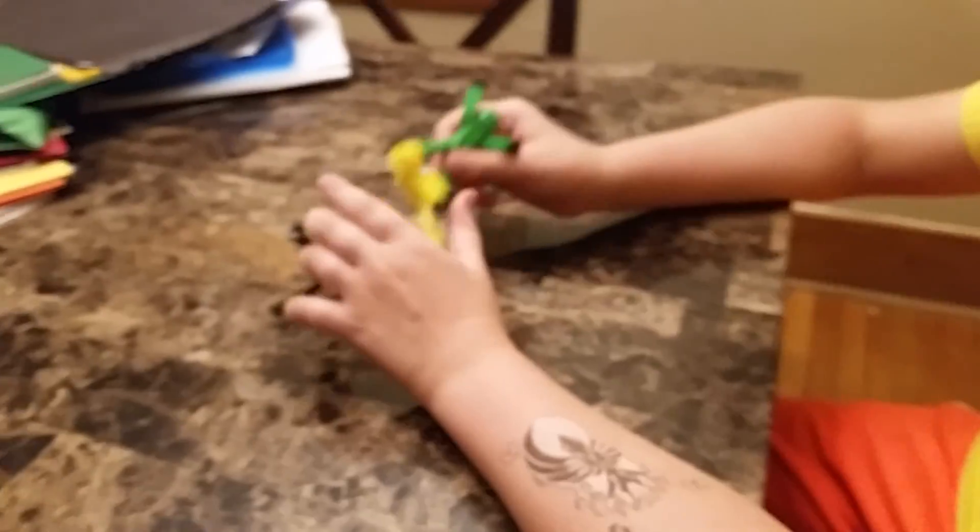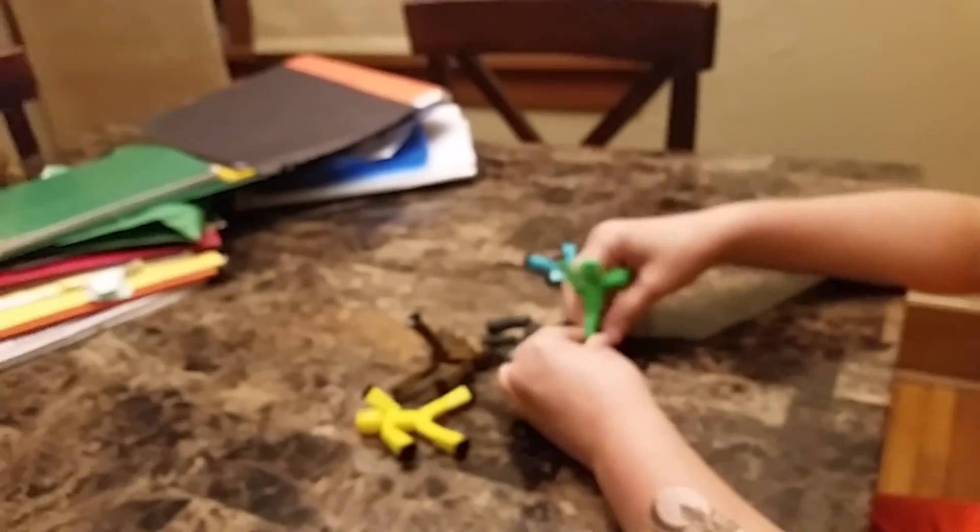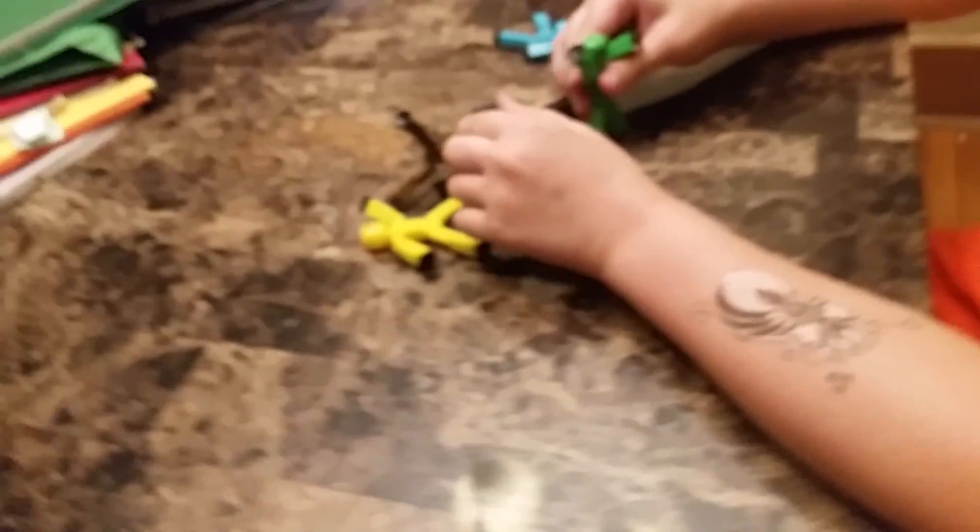So they have suction cups, so you can make them stick to things, like this table, for instance. Maybe probably the wall — probably the wall. I've actually already played with these a lot, so I already know what these can do and what they can't do.